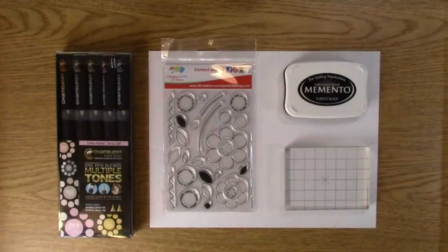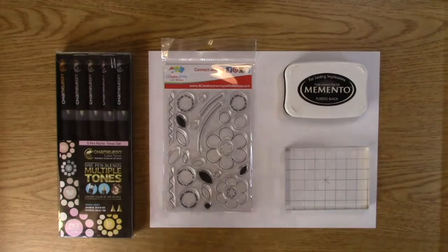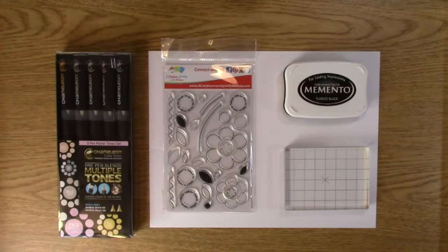Hi, this is Melissa with A Creative Journey with Melissa, and today I'm going to show you how you can layer your colors with chameleon pens. I've showed you before how to use the chamber and make sure that you use your blending solution with the blending solution chamber so that they make it lighter. Now I'm just going to show you how to use two different markers put together and get a different color. It's very simple — almost like using paint when you layer one color on top of the other.